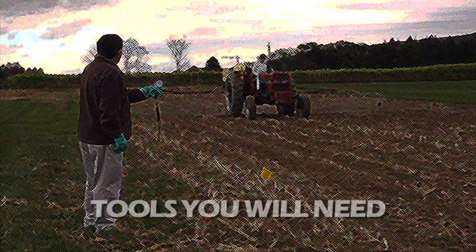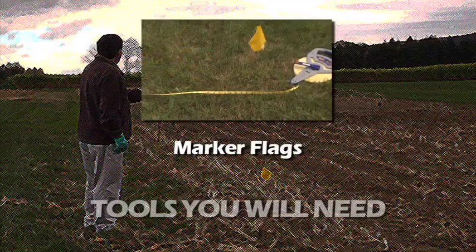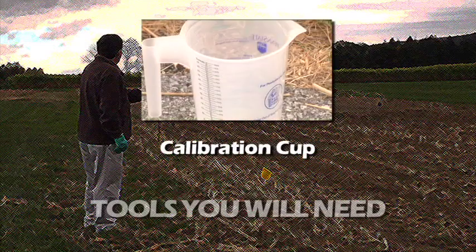There are a few basic tools you'll need: a small and a large tape measure, some marker flags, a stopwatch, and a calibration cup.